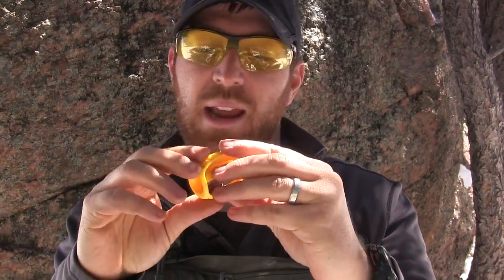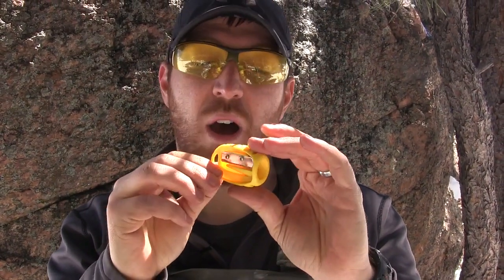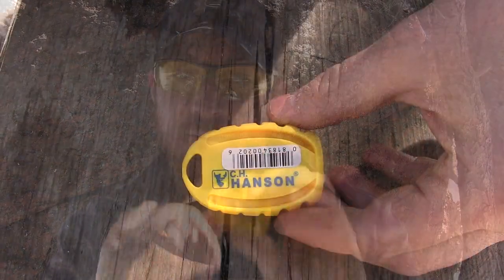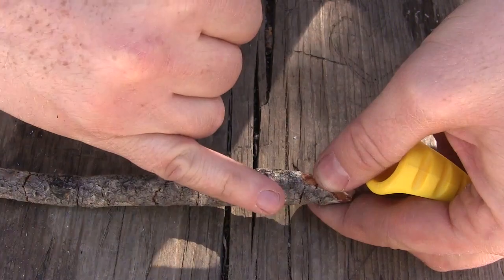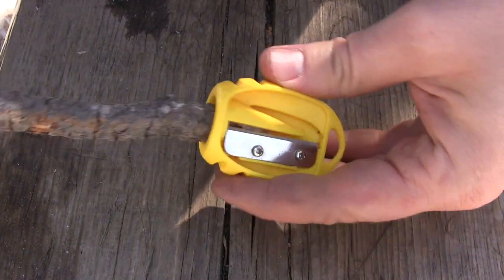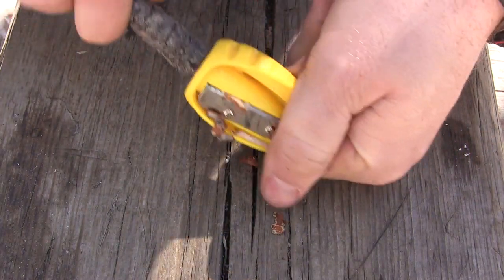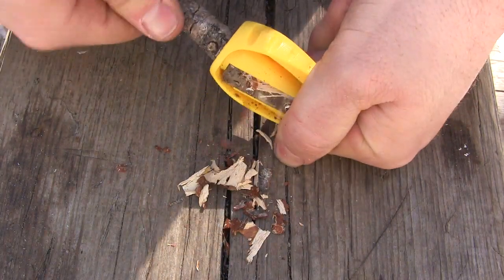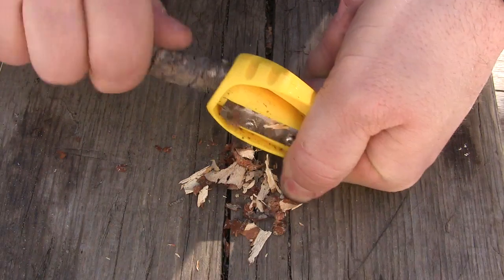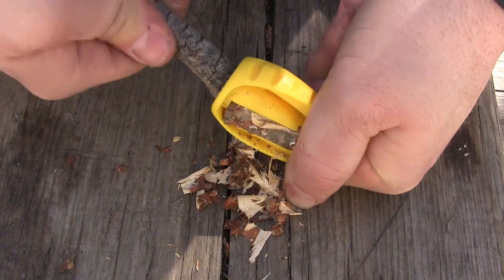It's lightweight and very inexpensive. So with that said, let's jump out there and get some shaving done with this, and we're going to try and get these shavings lit to help start a fire. Here's our little pencil sharpener — I've got a pretty good size stick here, about the size of my pinky. I'm going to shove it in there and start cranking away, and you're going to see that real quick you start getting some really good shavings.